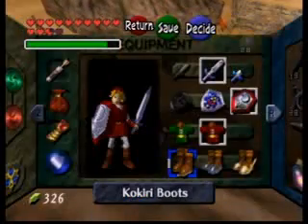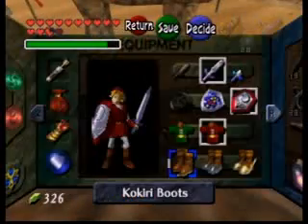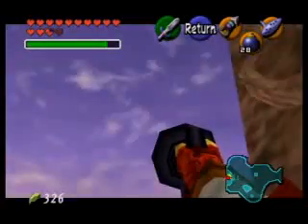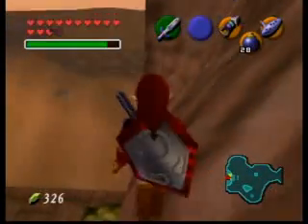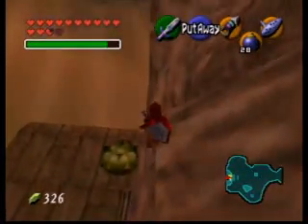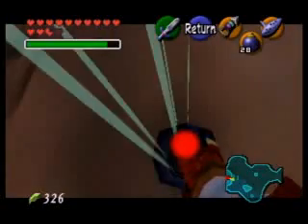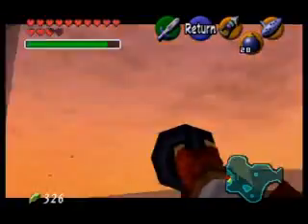So there, I slid off the first one — you still want to be holding down. And there's the second one — let go of down now. And you land. Then I use the hookshot to walk along the seam until I get to this black texture right here.